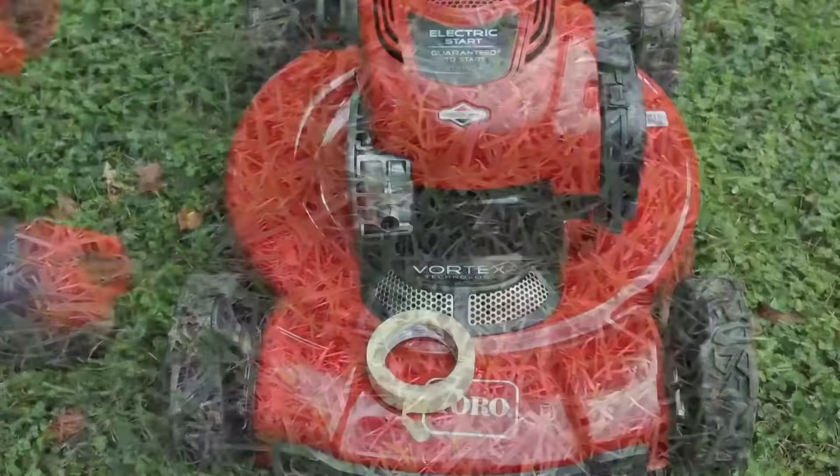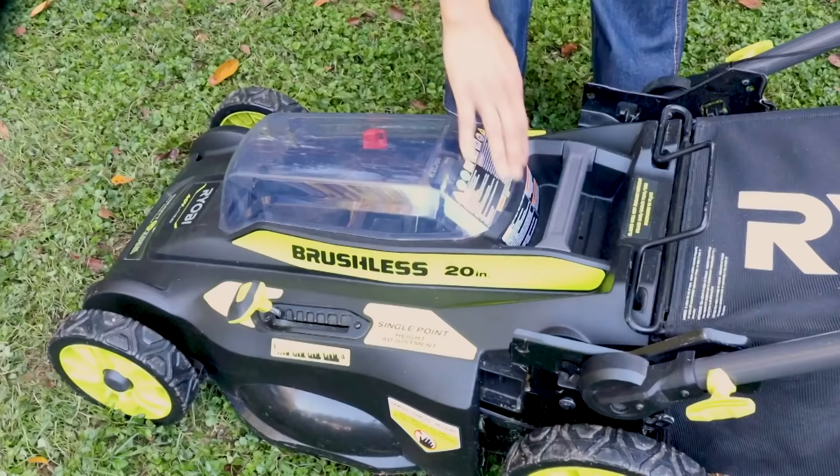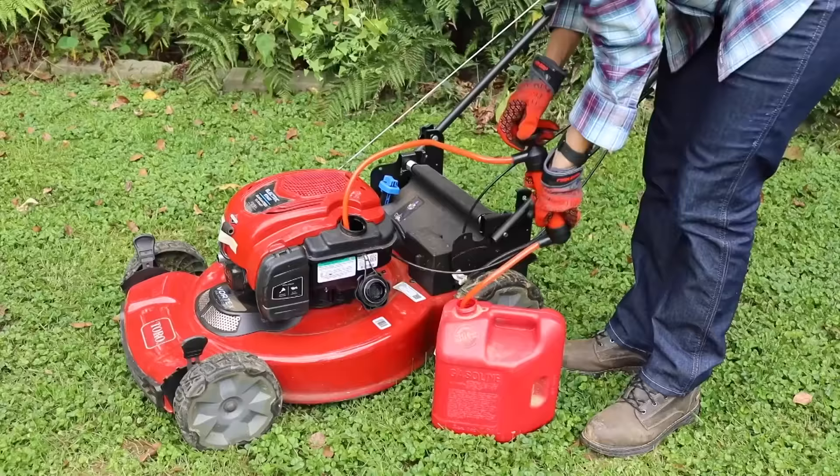First, always make sure that you're wearing gloves and you've put on safety glasses. Next, disconnect the spark plug wire and tape it back to prevent any accidental ignition. For an electric lawnmower, simply remove the battery and set it aside.